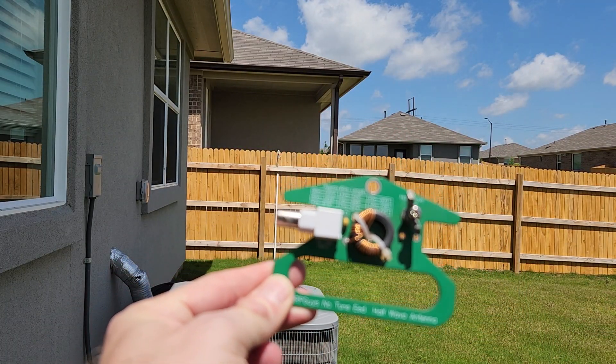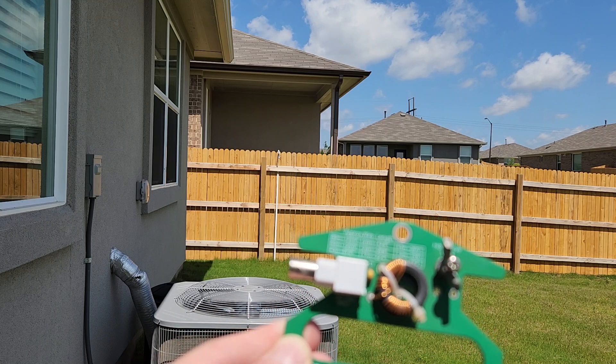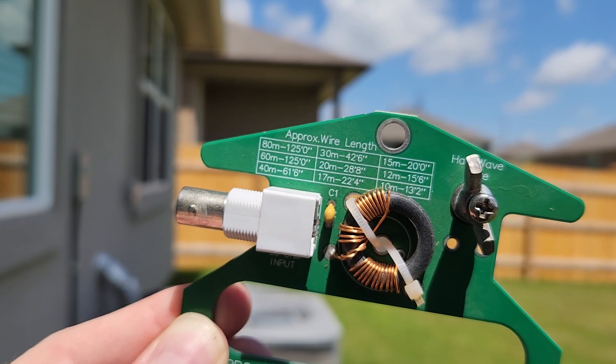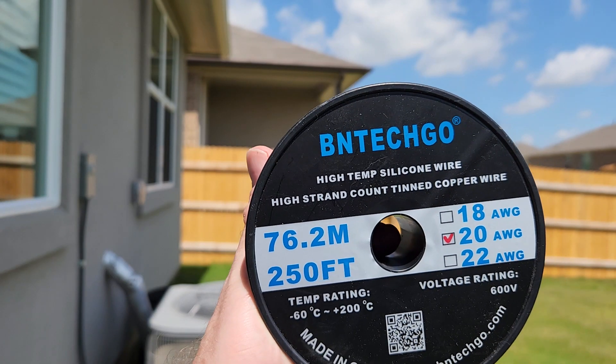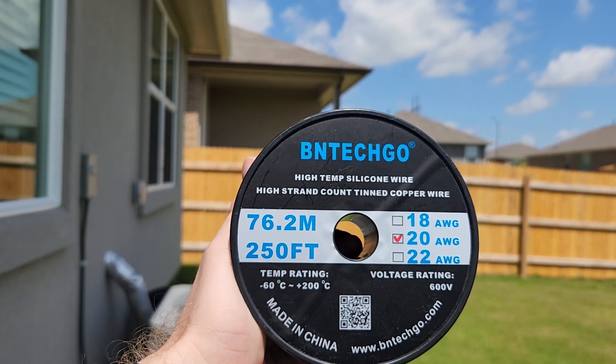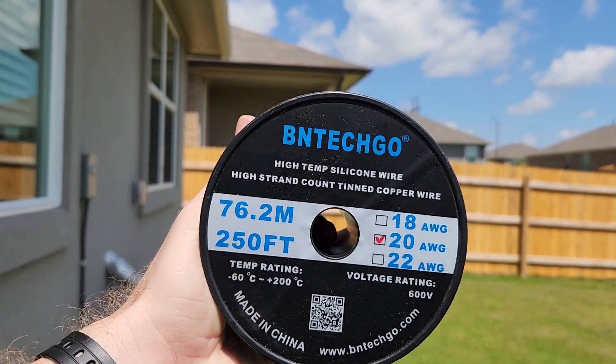I'm going to be using this QRP Guys no-tune NFED Half-Wave converter. I've got the markings already on it for lengths. I have a 250-foot roll of 20-gauge wire from Amazon, which I'll link. Let's roll it out.